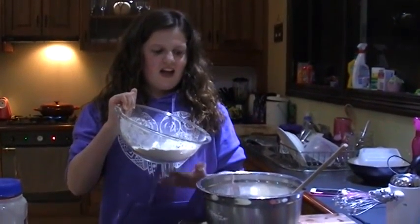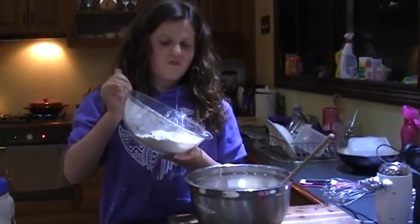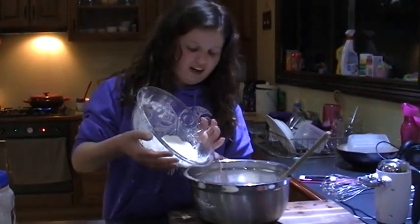What do you need to do? Add that to the liquid, set it to the side, and fold it.